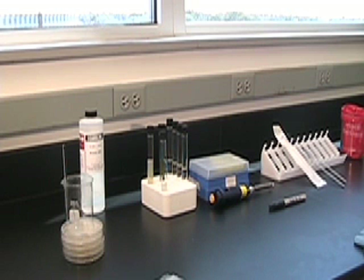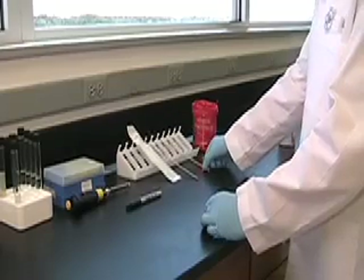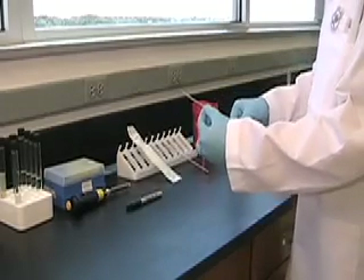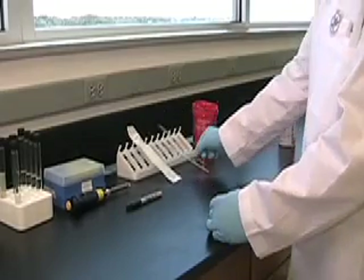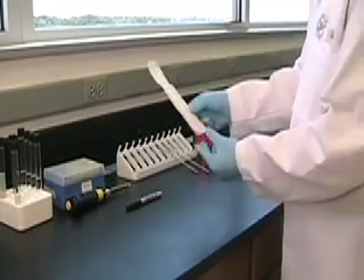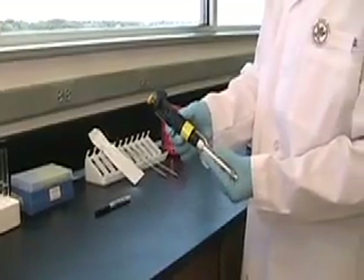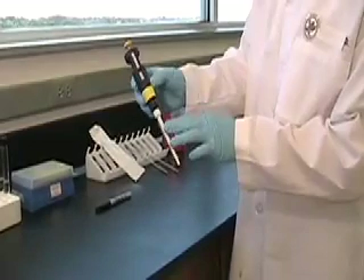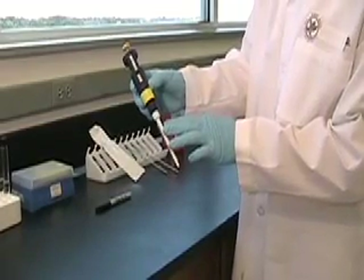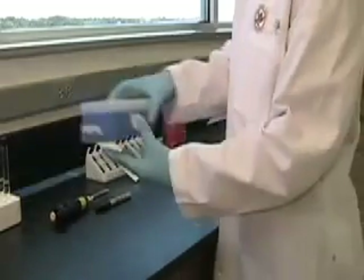Let's introduce the tools on the tray. We'll start with the inoculating loop, and then there's an inoculating needle which looks very much like the loop. And then sterile pipettes, which we won't open yet until we need them. And then we have the micro pipetter, which has a digital readout on it. We pre-programmed that digital readout to a hundred micro-liters — that's millionths of a liter — and he'll use sterile tips that are disposable on that.